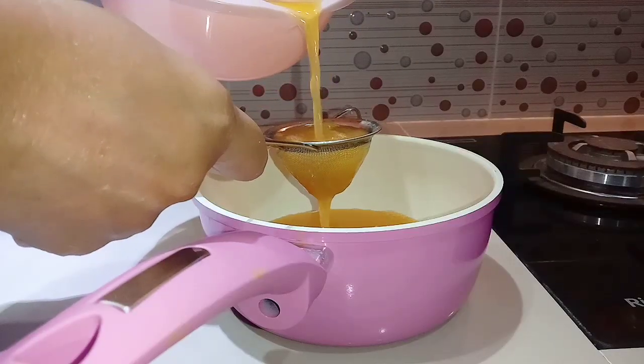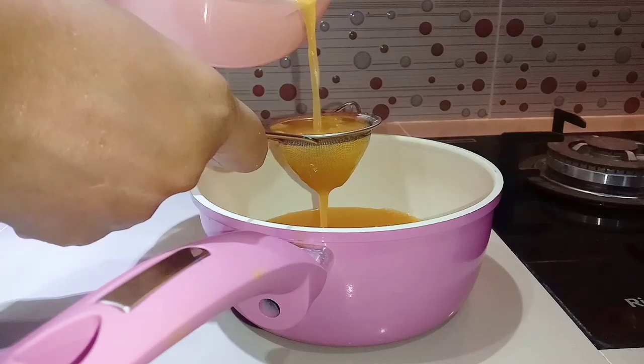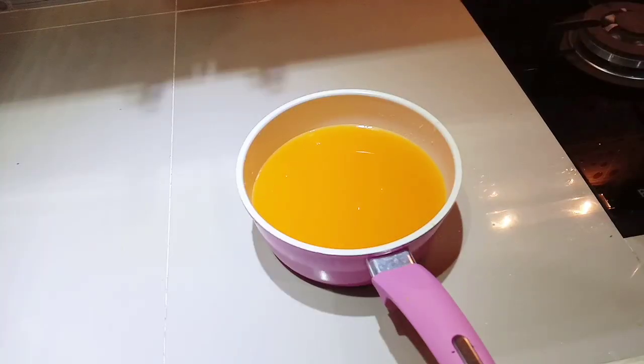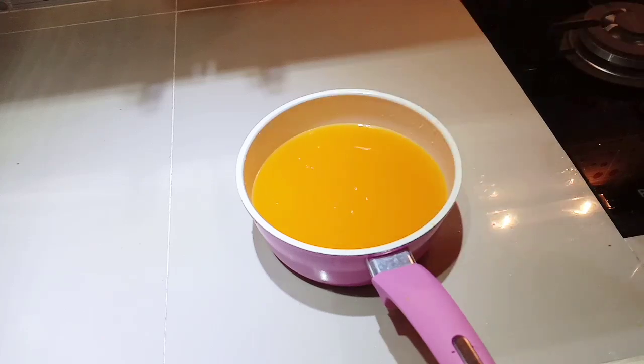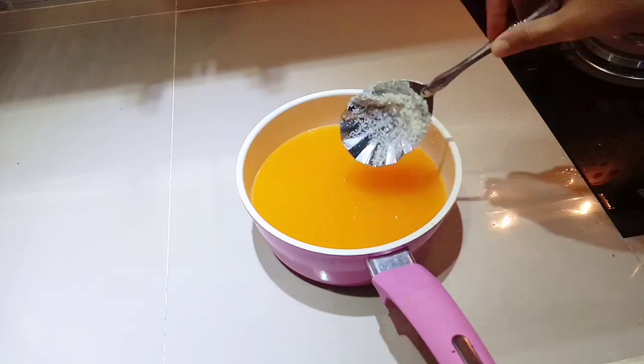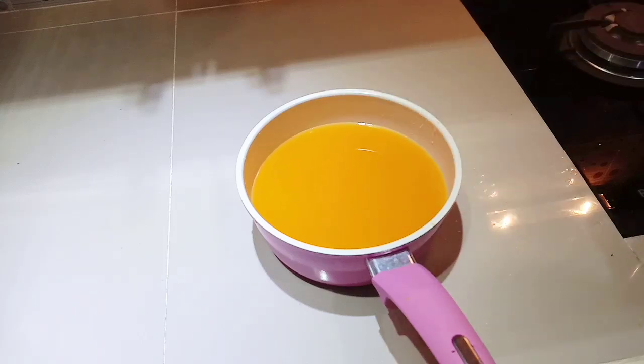Setelah semua jeruk diperas, aku saring dulu siapa tahu ada biji jeruk yang ikut masuk ke dalam perasan jeruk ini. Untuk 2 kg jeruk farida, dapatnya sekitar 1 panci atau kurang lebih 1 liter tanpa penambahan air.